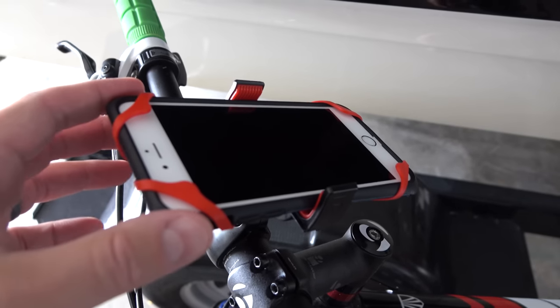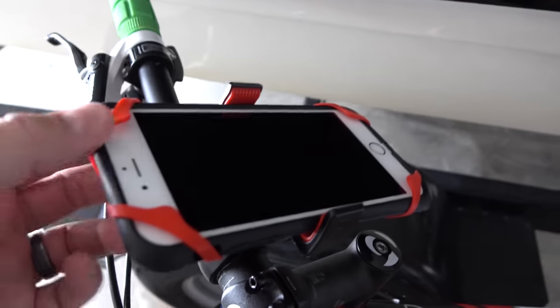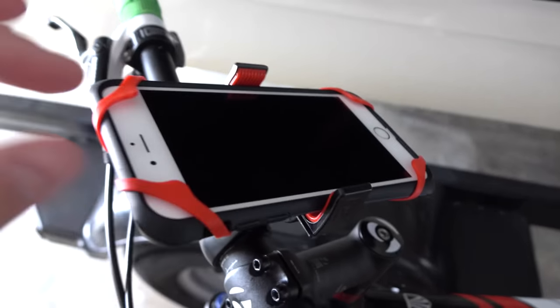Obviously this is with the iPhone 6 Plus, but you could use other smartphones as well. And I'm going to show you why this is the mount that I chose.